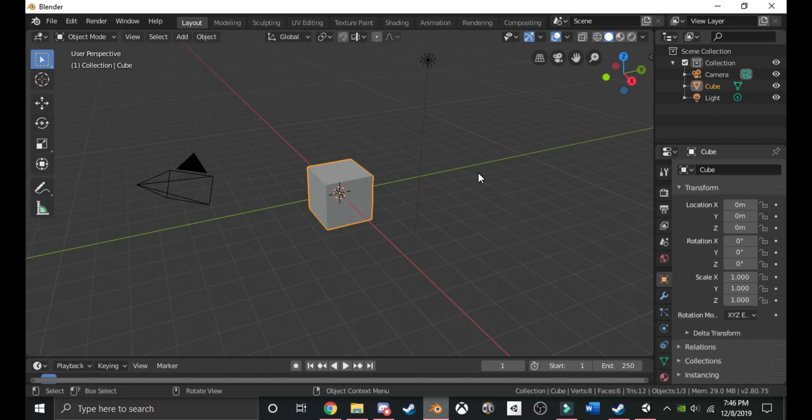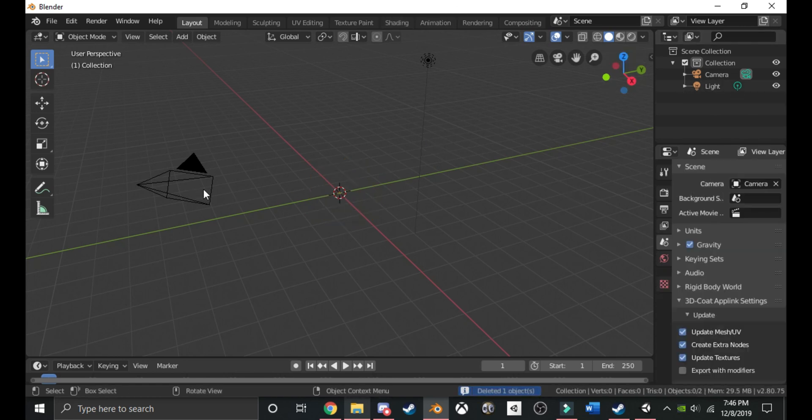So you want to make a sword in Blender. This is mainly for Blade and Sorcery, but this can really go for anything in general. I'm going to do a quick tutorial on how to make a sword in Blender. The first thing you're going to want to do is get rid of the basic cube, the camera, and the light. You're going to want to start from scratch.